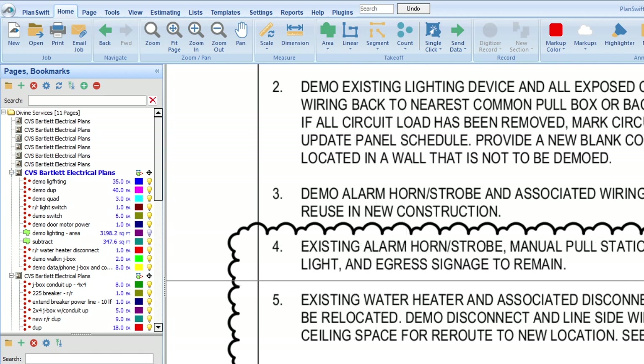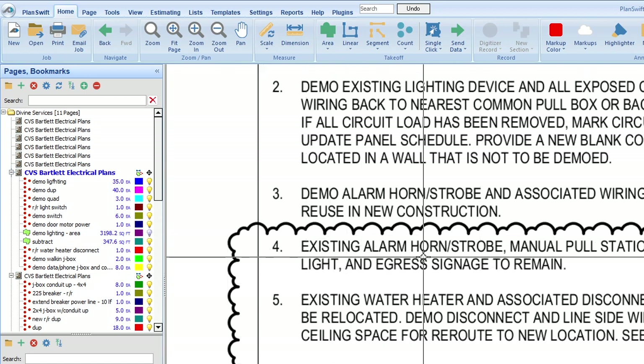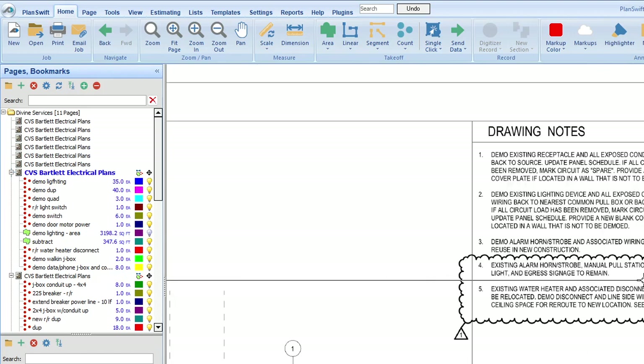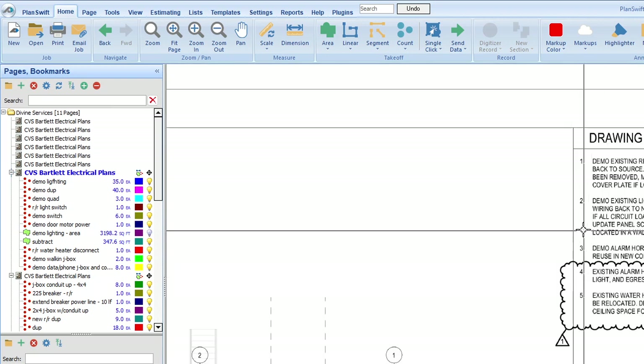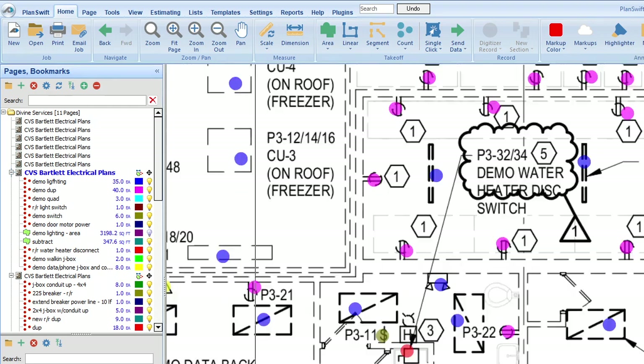Number four in our revision clouds: existing alarm, horn, strobe, manual pull station — to remain. So wherever number four appears in the plans, we're not demoing that. There are a few locations marked with fours, so those are easy — leave them alone and don't damage them.